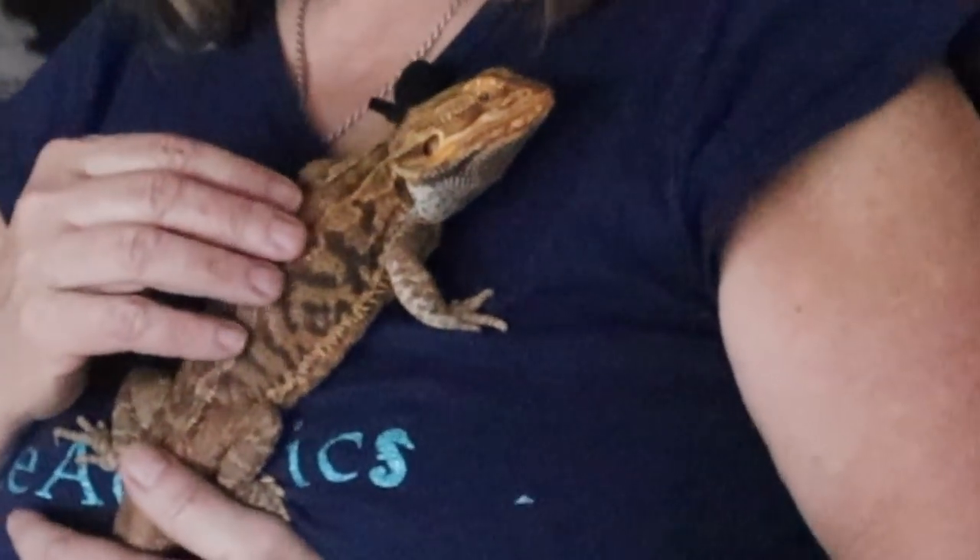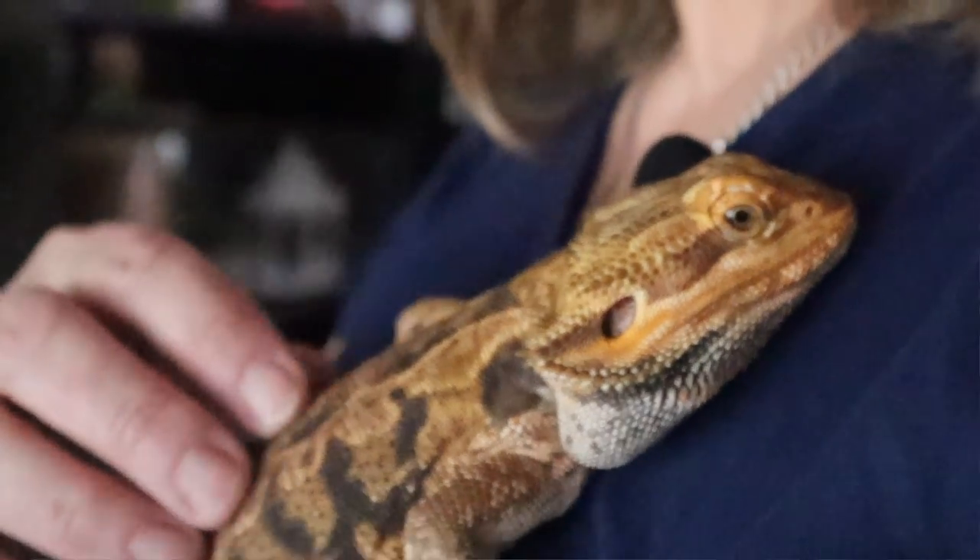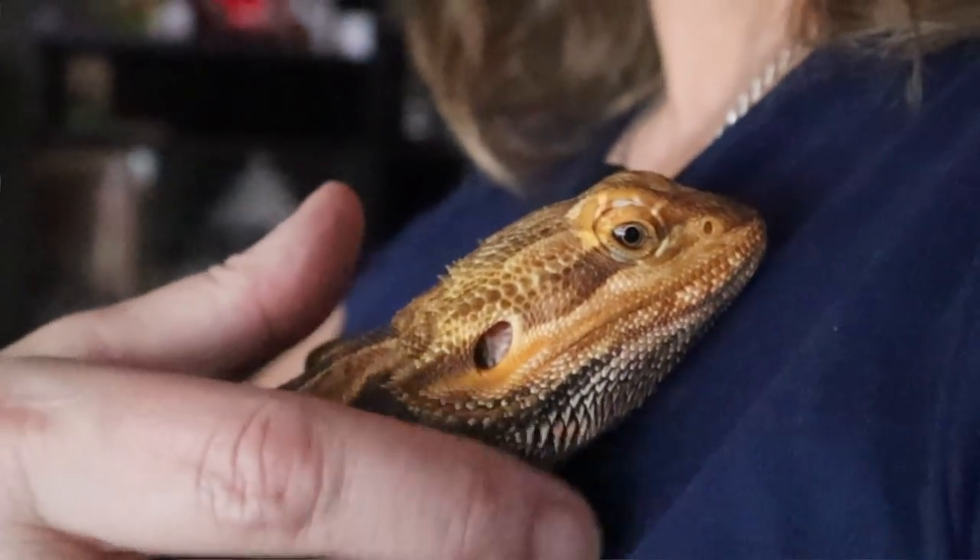He's three years old and this amazing family was moving and their landlord wouldn't let them keep pets — not even a bearded dragon. This family took such good care of him and needed to rehome him, and I saw it on one of my local Facebook groups and I couldn't resist.